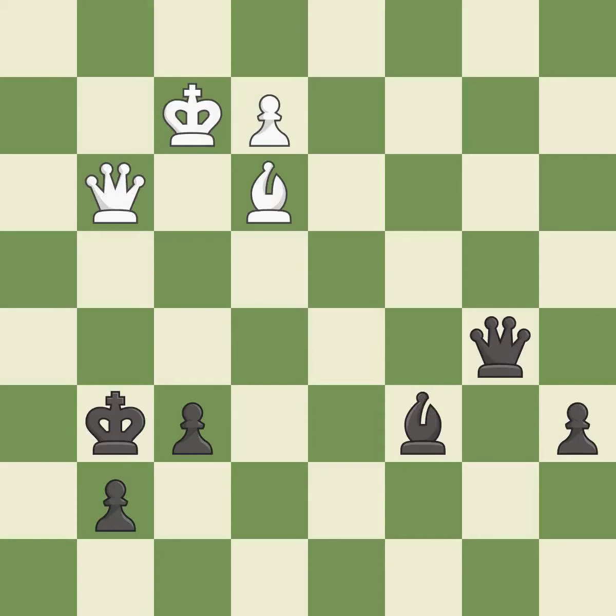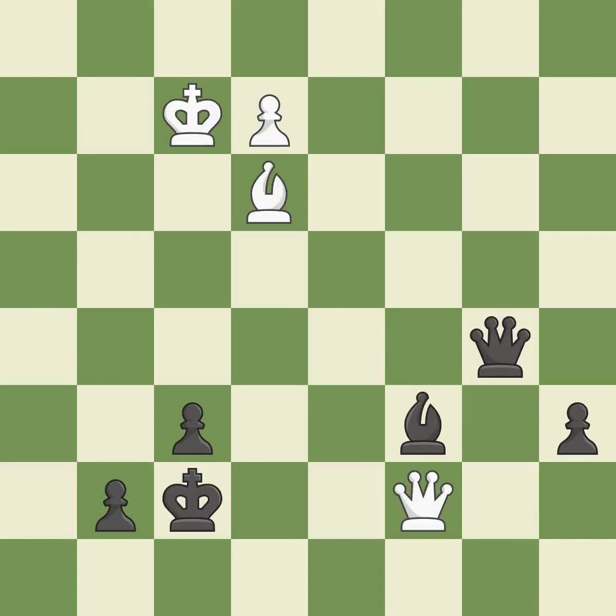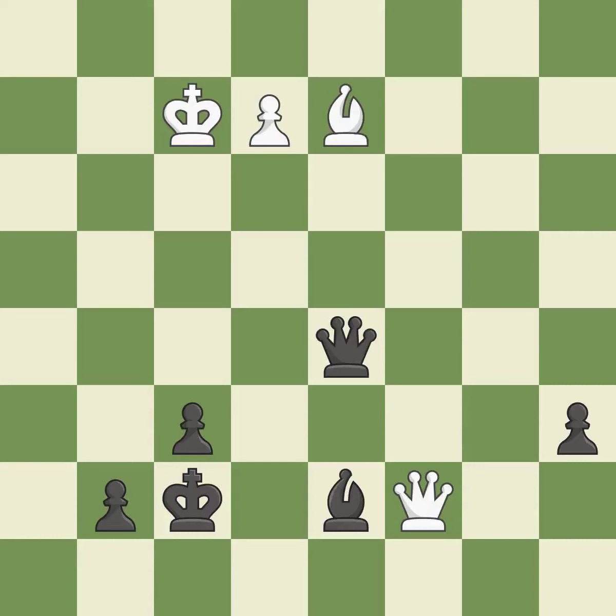A very strong play — it is excellent. This steps away from the checking queen — it is excellent. A solid choice — it is excellent. This blocks the check from an opposing queen. One of the best moves — it is excellent.